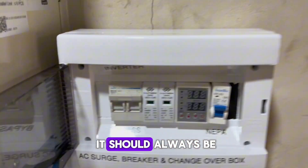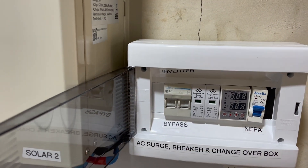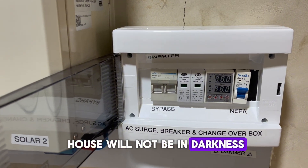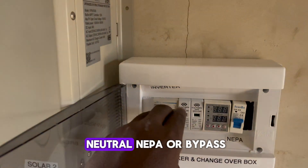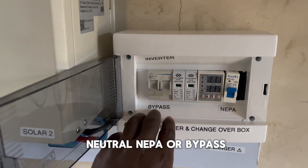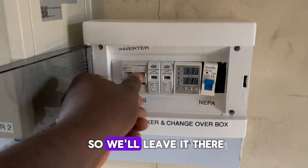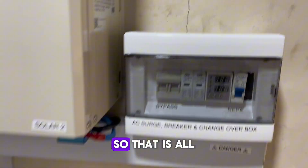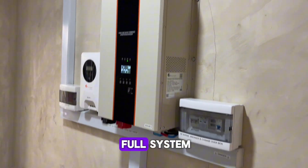So it should always be on inverter mode. The bypass is for when the inverter is faulty, so that the house and everything connected to the inverter would not be in darkness. It's simply: neutral, NEPA or bypass, back to NEPA — just as if the inverter doesn't exist. Voila, we have light. That is your full system.